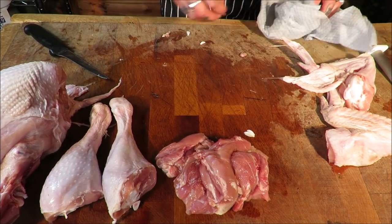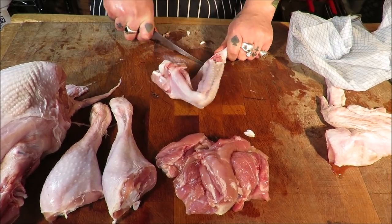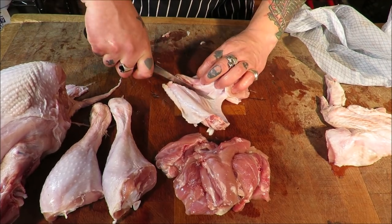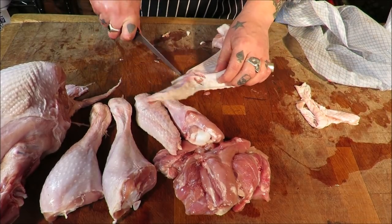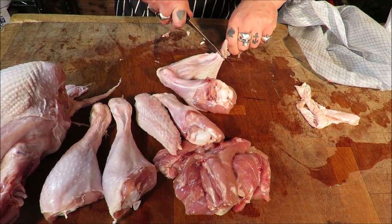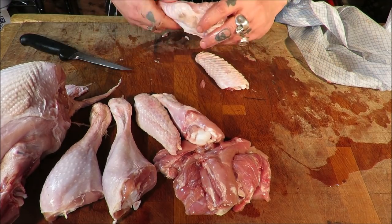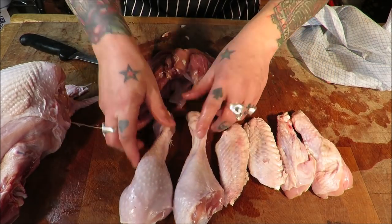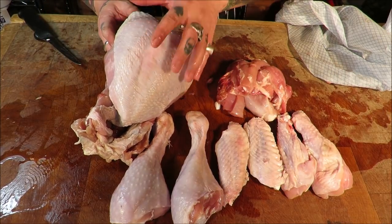We've got our meat for our sausages, two drumsticks, our crown which we're going to bone out, the wings — who doesn't like a wing? Get through that joint there. So it's safe to say this four or five kilo turkey has yielded quite a lot of meat. Next we need to deal with this crown because this is going to be the main part of our stuffed turkey parcels. Give the knife a little fettle.